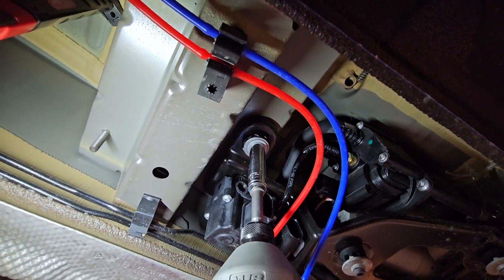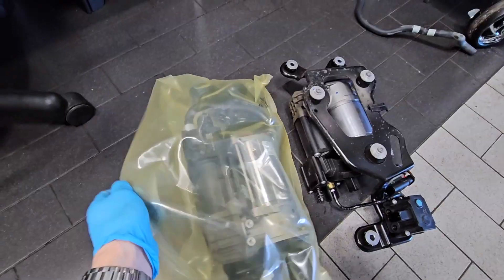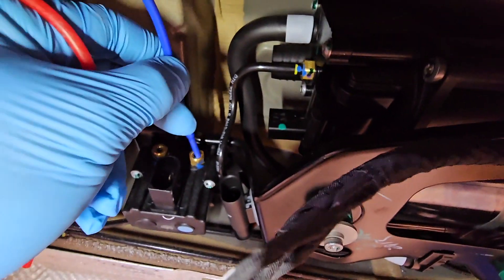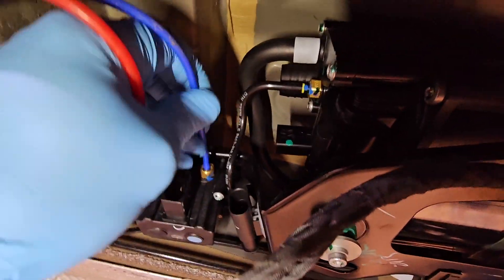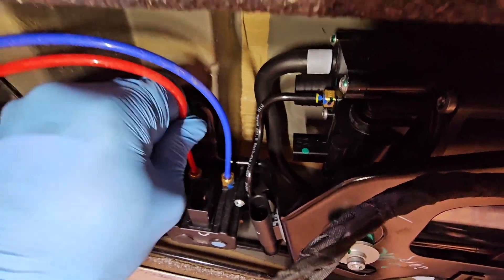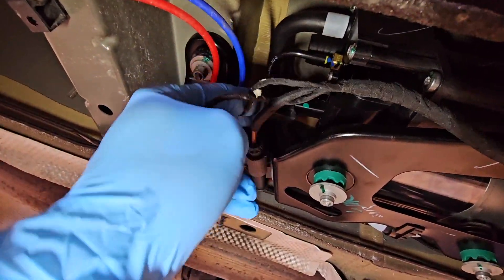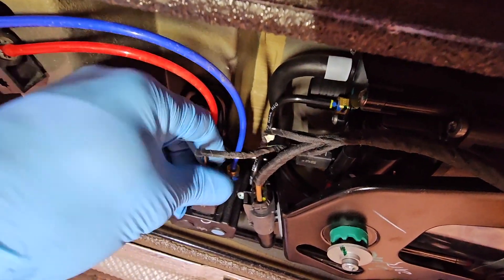Now I need to remove the old unit from the car and mount back the air lines for the air release valve and for the two rear valves for the left and right air spring.